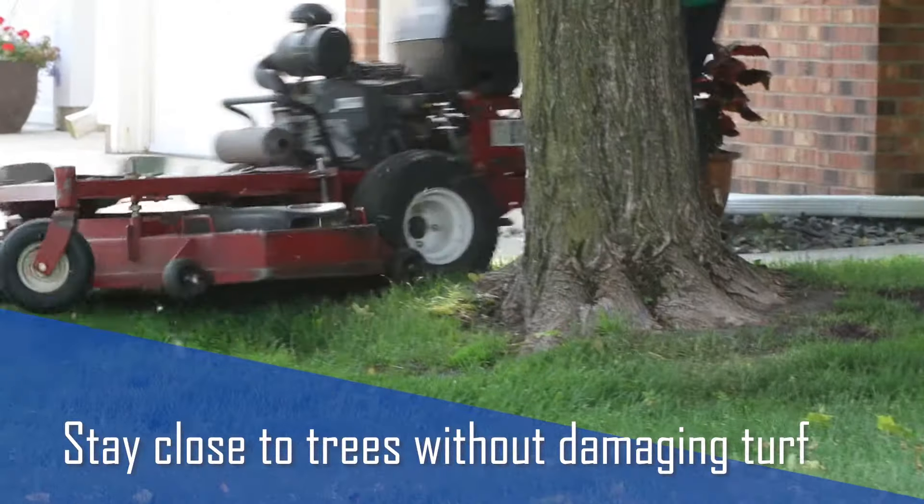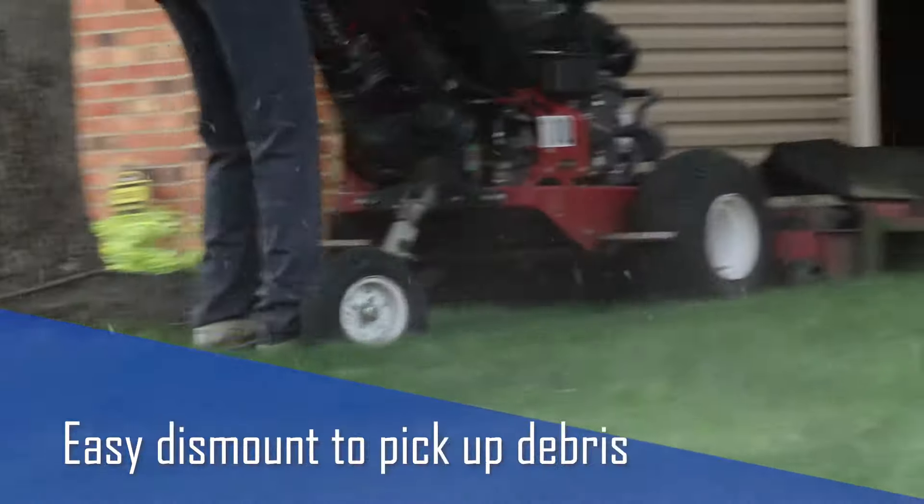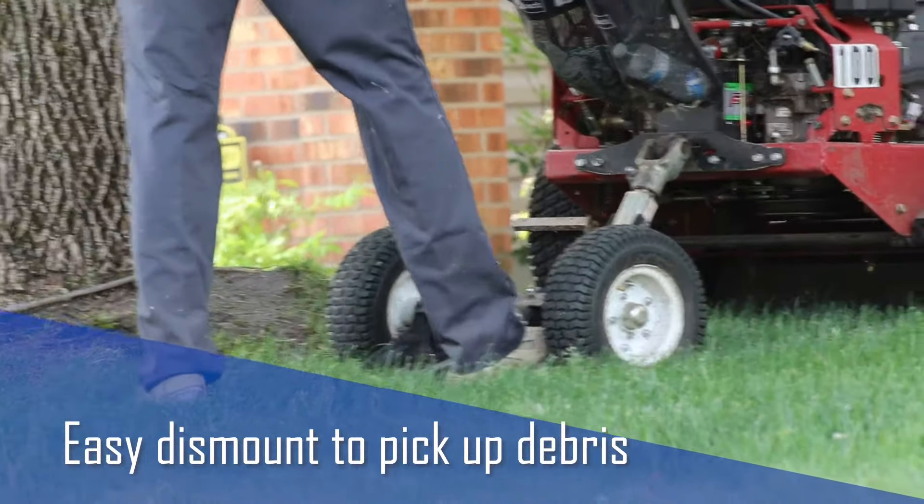Stay close when circling trees without damaging the turf, or step off the sulky quickly and easily to pick up sticks and debris.